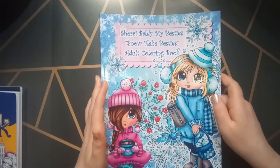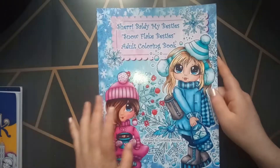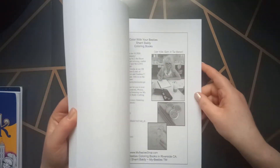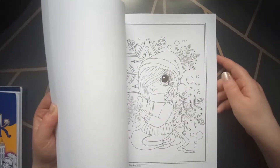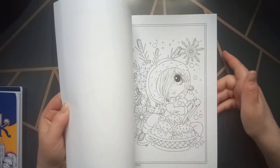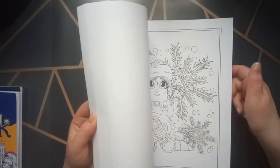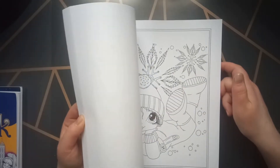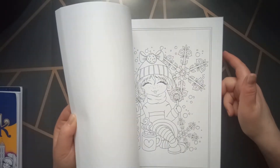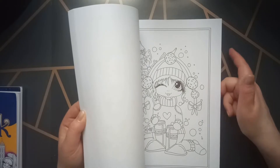Then I have also Sherry Baldy My Bestie Snowflake Besties Adult Coloring Book. It's the last book of Sherry Baldy I have — so I have two books of her. I really like this one also. I did not do anything in this one either. But this is more winter-like pages, so I hope to do this in the coming months — at least one page. And there are also two pages of each.